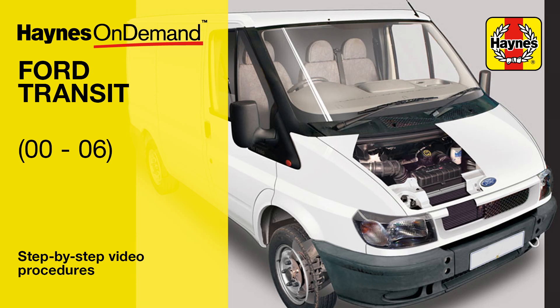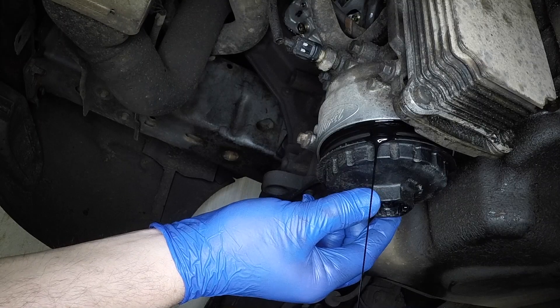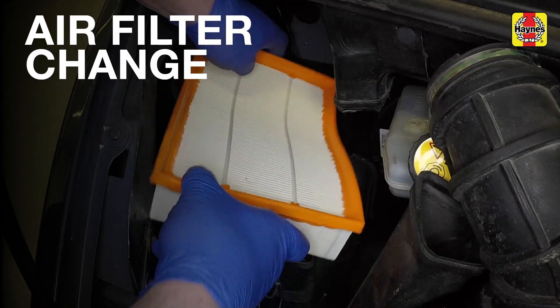Haynes On Demand is now available for the Ford Transit 2000-2006. See our expert mechanics guide you step by step through common procedures, such as fitting the new element into the housing with the rubber seal up.